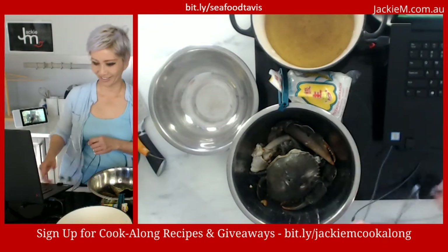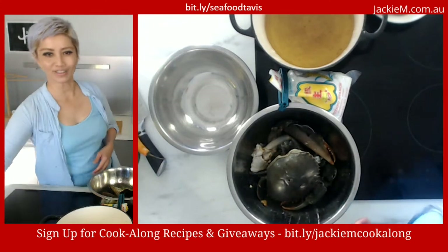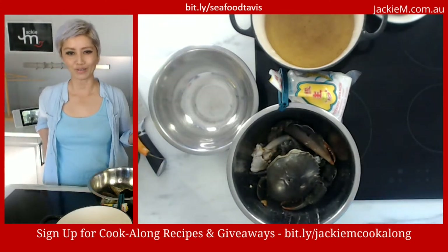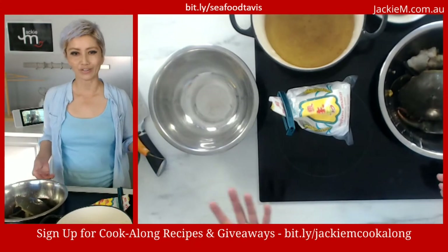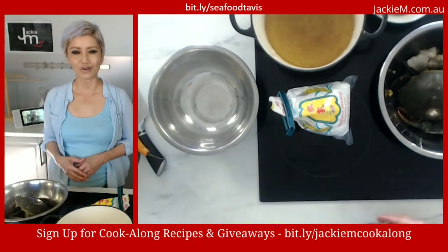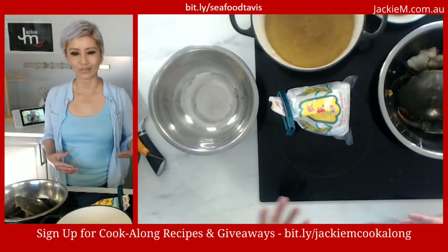Thanks again for your patience and for tuning in. For those who don't know me, my name is Jackie M. I'm a former Malaysian restaurant owner with a special needs child. I gave up my restaurant a few years ago to look after him full time, so I do a lot of live streaming. This is the second iteration of my easy chili crab cook-along.